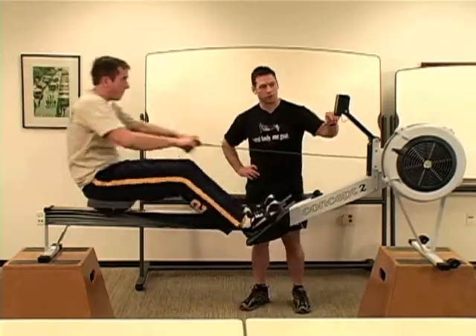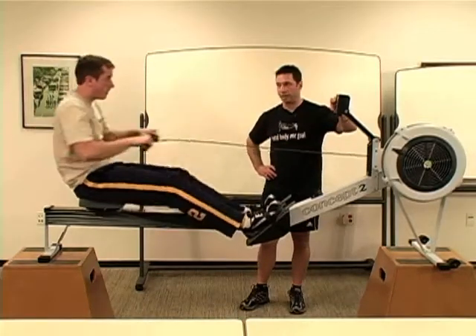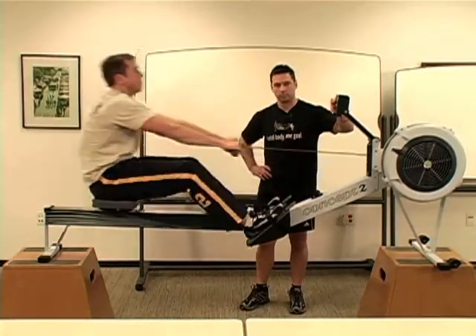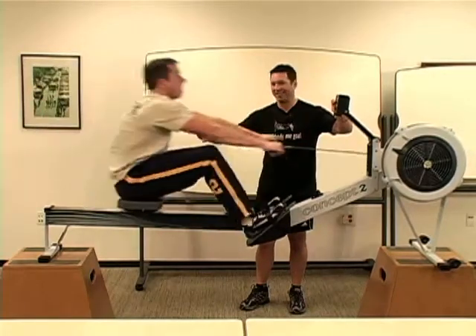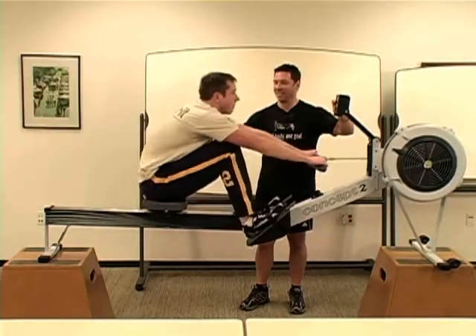Slow it down. Slow down your stroke rate for me and try to keep that same pace. Slow down — you can do it, I know you can.